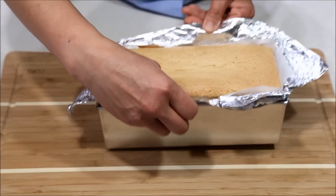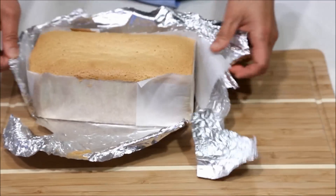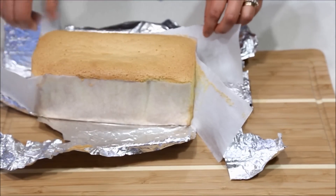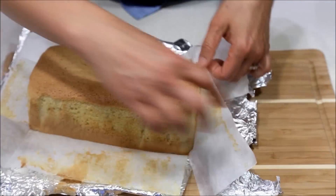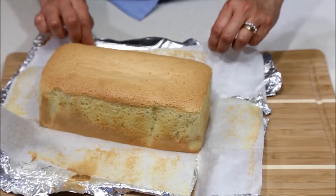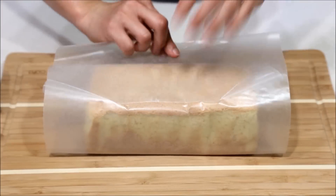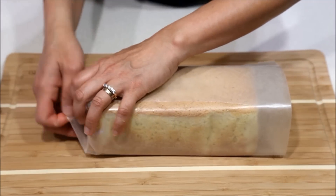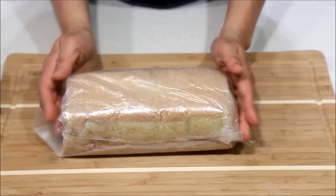When cake is cool enough to handle, remove from pan. Peel off aluminum foil and parchment paper. Wrap cake loosely with a fresh piece of parchment paper followed by plastic wrap. Leave overnight in the refrigerator to preserve moisture in the cake and for flavor to develop.